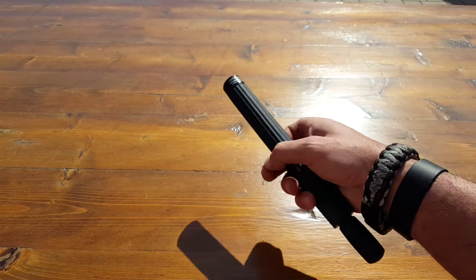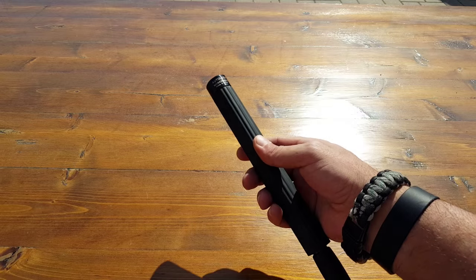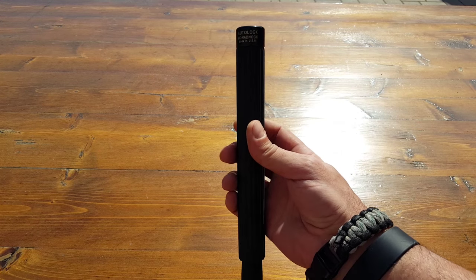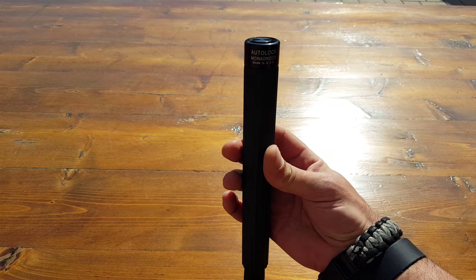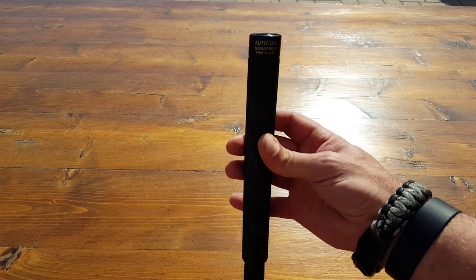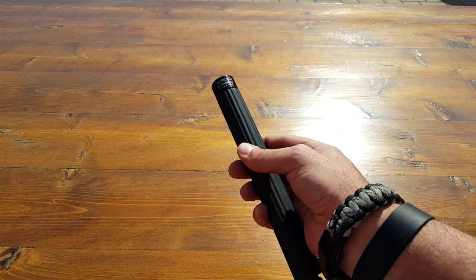Hello everyone, Helder here. Today I wanted to review this Monadnock Autolock expandable baton. First of all, Monadnock is a USA company — this is made in the USA. They are a top supplier to law enforcement all over the world. It just seems like whenever I go somewhere, I always end up seeing Monadnock there in one form or another. They definitely have some quality products and I could assure you that this is one of them.